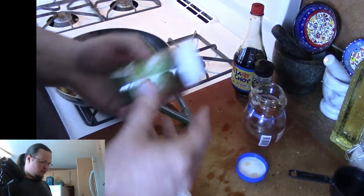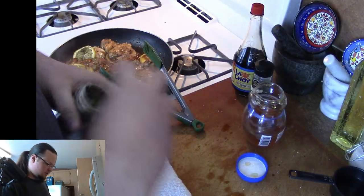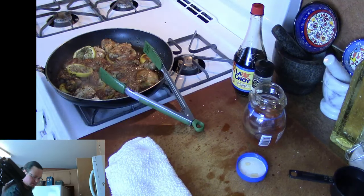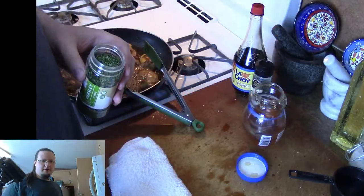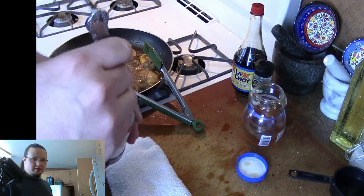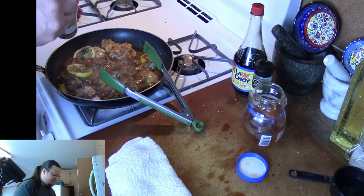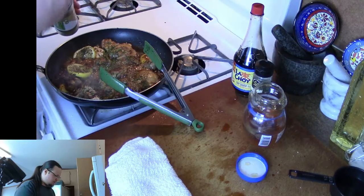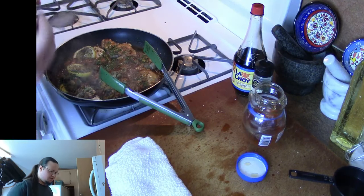I'm going to go ahead and put in the parsley here. This parsley is really difficult to get through the shaker, so I'm going to open it up and get a spoon — just grab a butter knife. We're looking for about two tablespoons of parsley here. I'll spread it out over the top. It's not an overpowering flavor — it's just going to kind of round the dish out. It's a nice thing to finish a lot of stuff with.